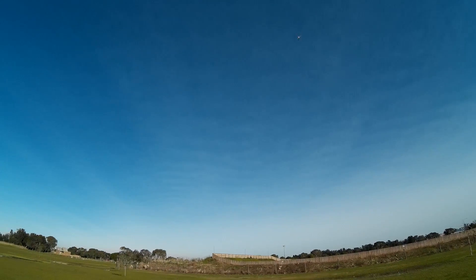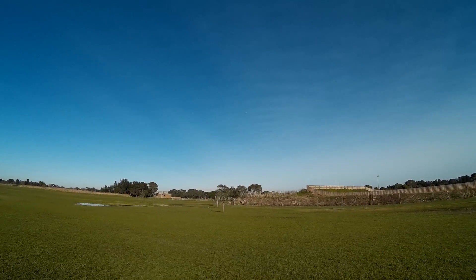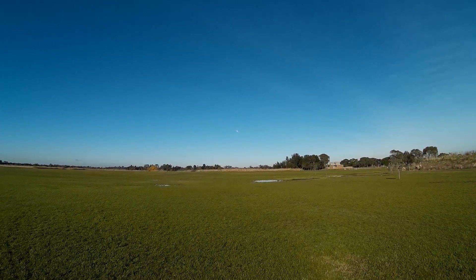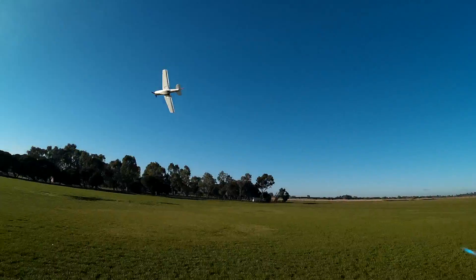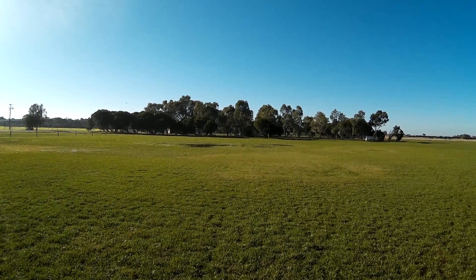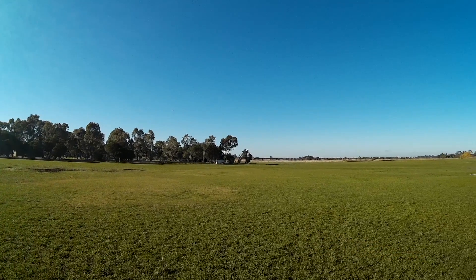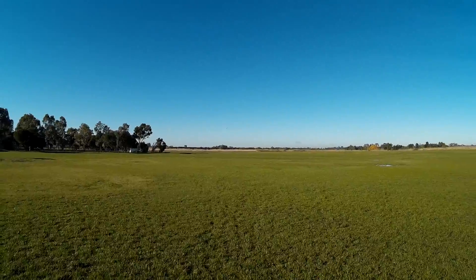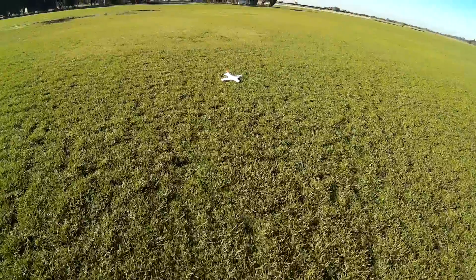CG is a bit too far forward. I really want to try and put a camera on this little plane — I reckon I can. I've got a little Mobius Mini. It might even help to stay out of the puddle, and might even help to set the CG too. Motor off. Motor on. Motor off. Let's put a camera on.